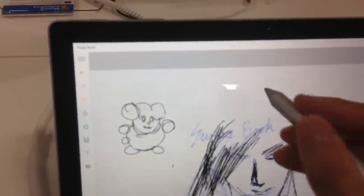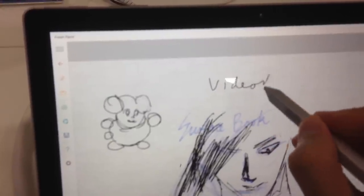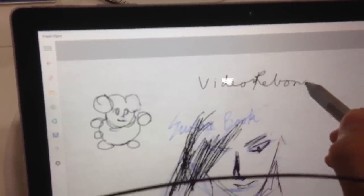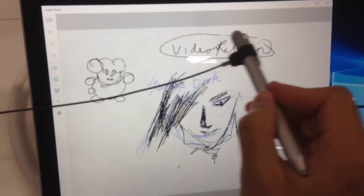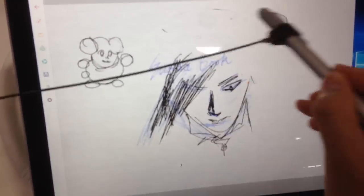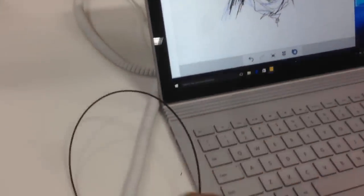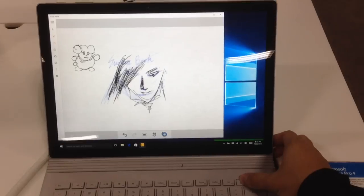The eraser works just like a real eraser — you erase the ink just like on paper. You can use it to erase a real pencil mark, but I wouldn't suggest that because the material is silicon rubber with a soft touch. By double-clicking it, it will activate OneNote. Microsoft has built-in Paint with all these nice sketching tools for your creativity.